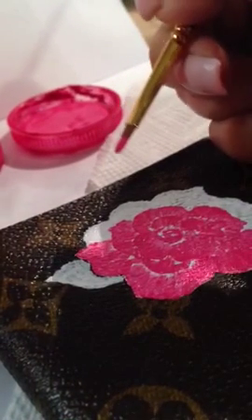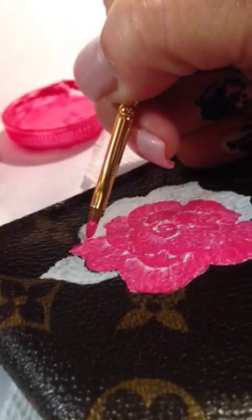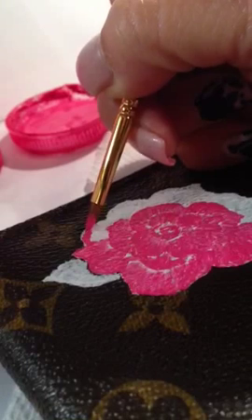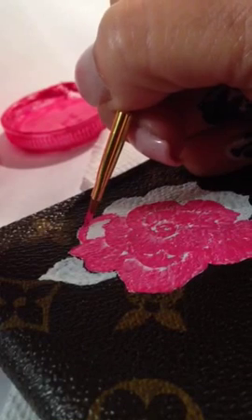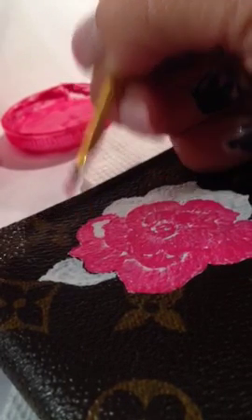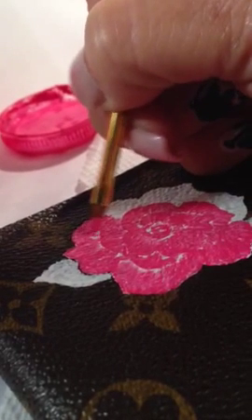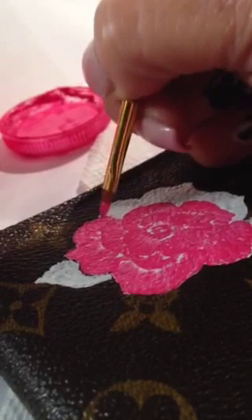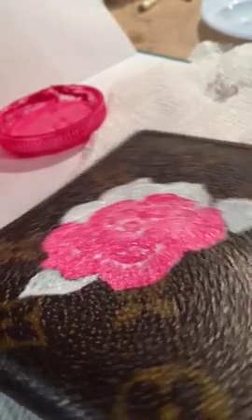Hi guys, Veronica here. I just want to show you a little bit of my painting. I'm covering up some initials for a client — she bought this cute little wallet and it had somebody else's initials on it. She wanted a rose, and luckily she just said for me to paint whatever kind of flower or rose I chose.